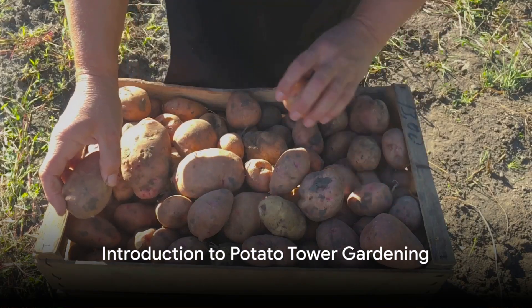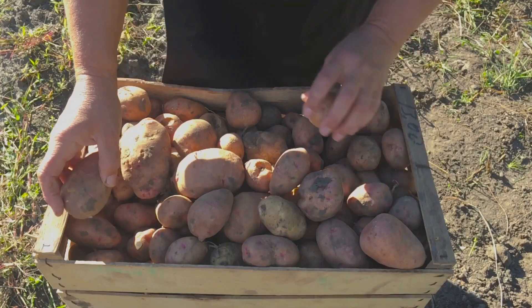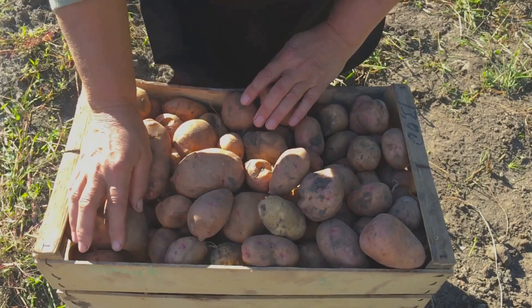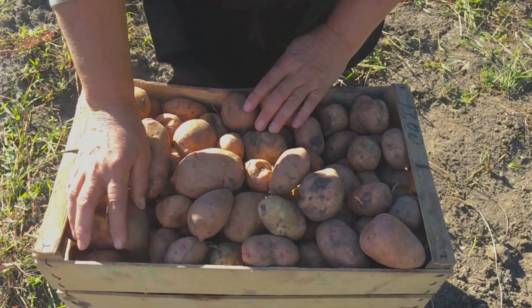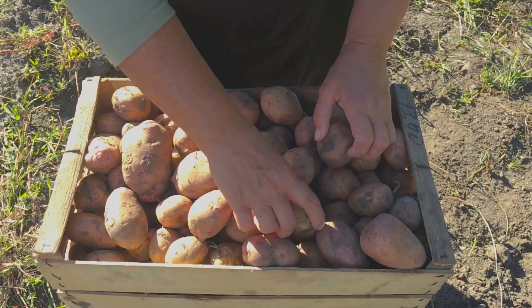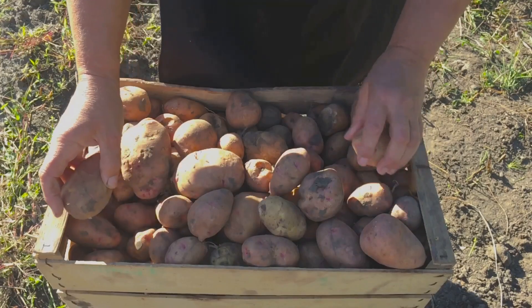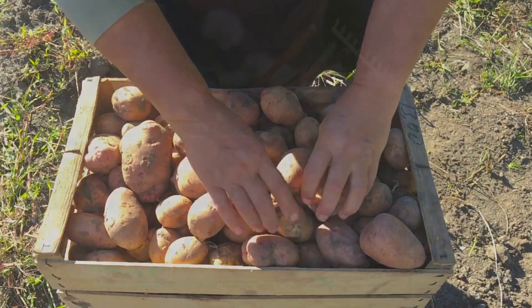Ever wondered how to grow a bounty of potatoes in a limited space? The secret lies in the innovative method of a potato tower garden — a space-saving, high-yielding solution that is a boon for urban gardeners and those with minimal garden space. Today, we delve into the step-by-step process of creating a successful potato tower garden.